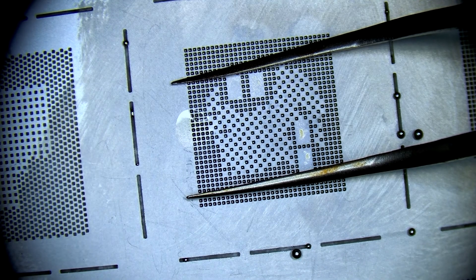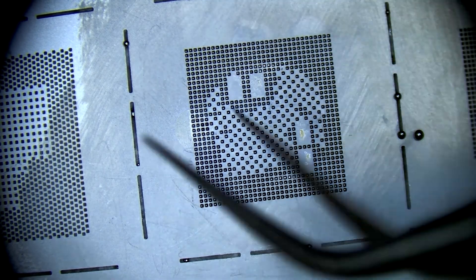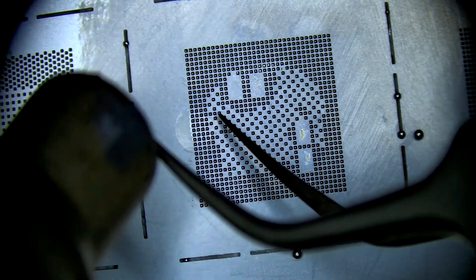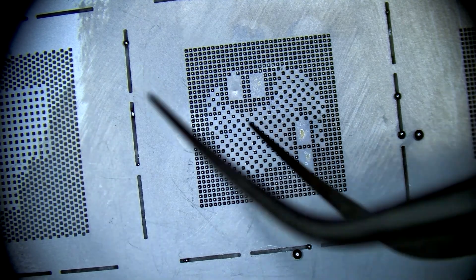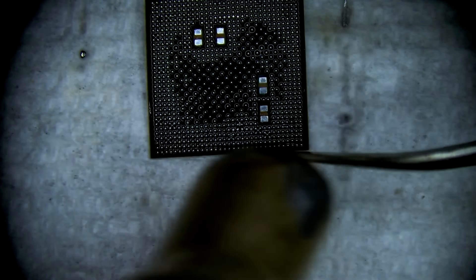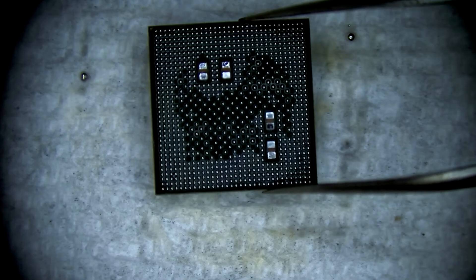Looks good. CPU is ready for installation — after we give it one more blast of heat to reset each point. Perfect.